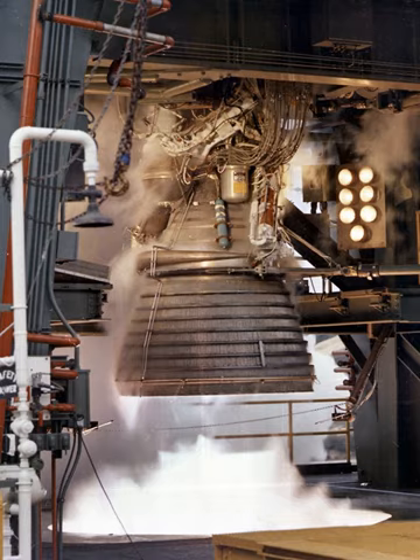Power for operating the turbopump was provided by a high-speed, two-stage turbine. Hot gas from the gas generator was routed to the turbine inlet manifold, which distributed the gas to the inlet nozzles where it was expanded and directed at high velocity into the first-stage turbine wheel. After passing through the first-stage turbine wheel, the gas was redirected through a ring of stator blades and entered the second-stage turbine wheel. Three dynamic seals in series prevented the pump fluid and turbine gas from mixing, and power from the turbine was transmitted to the pump by a one-piece shaft.